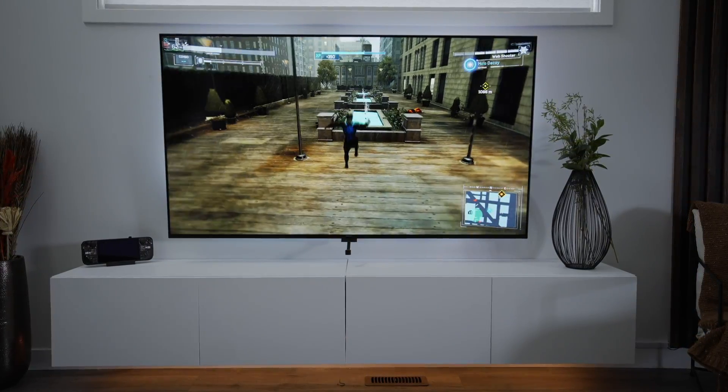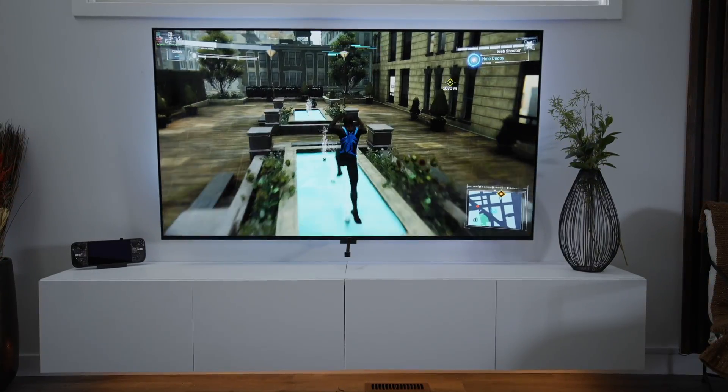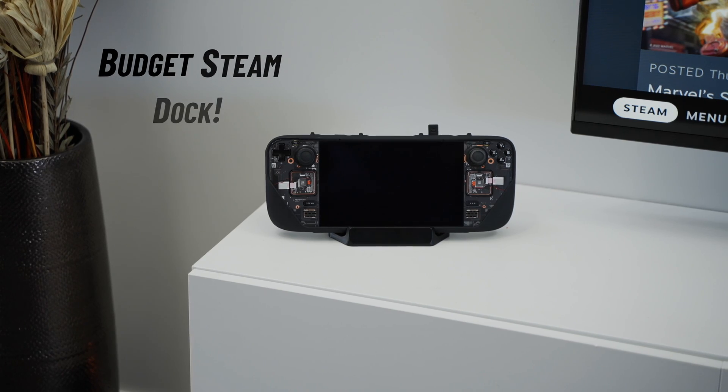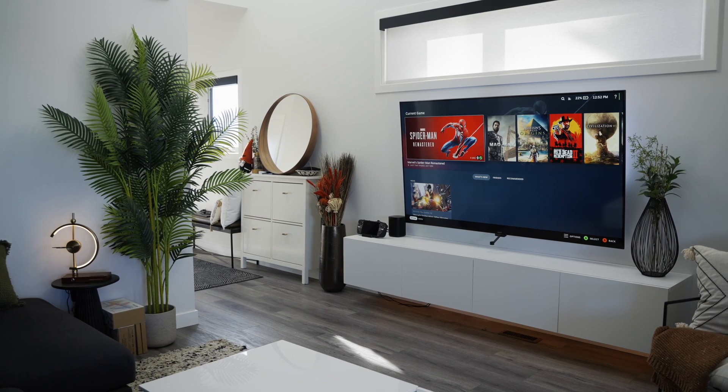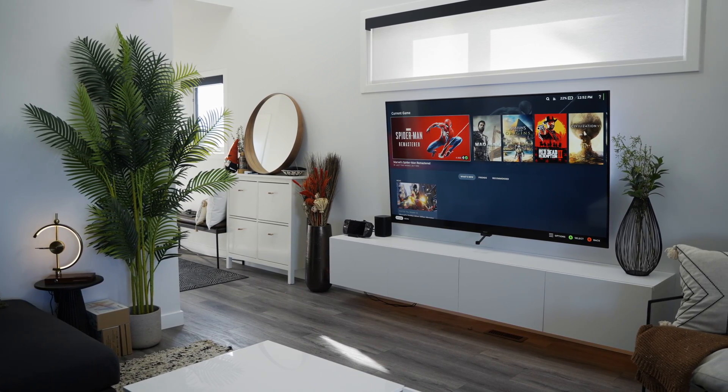In my last video, I said I was going to check out some third-party Steam Deck docks and compare them to the official Steam Deck dock. And that's what we're doing in today's video. I went ahead and picked up a budget option from Amazon, literally half the price of the official Steam Deck dock, and decided to compare both and see how one stacks up against the other.